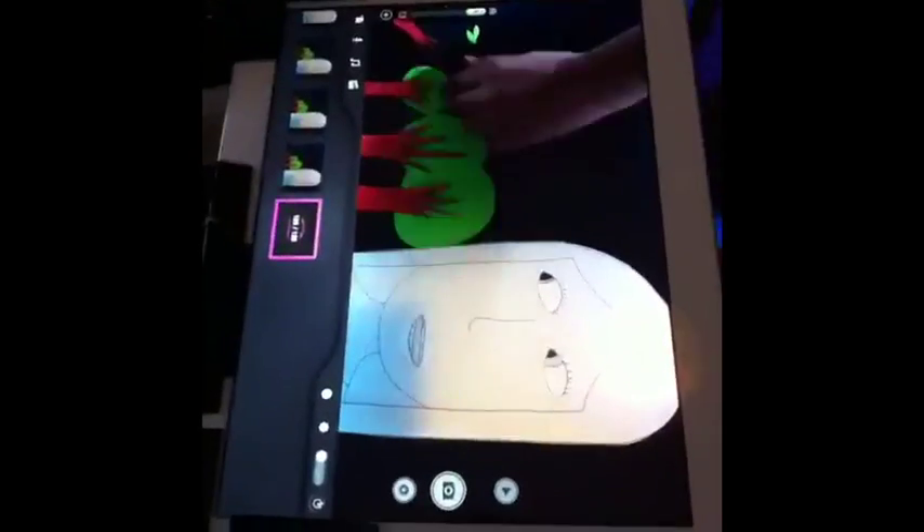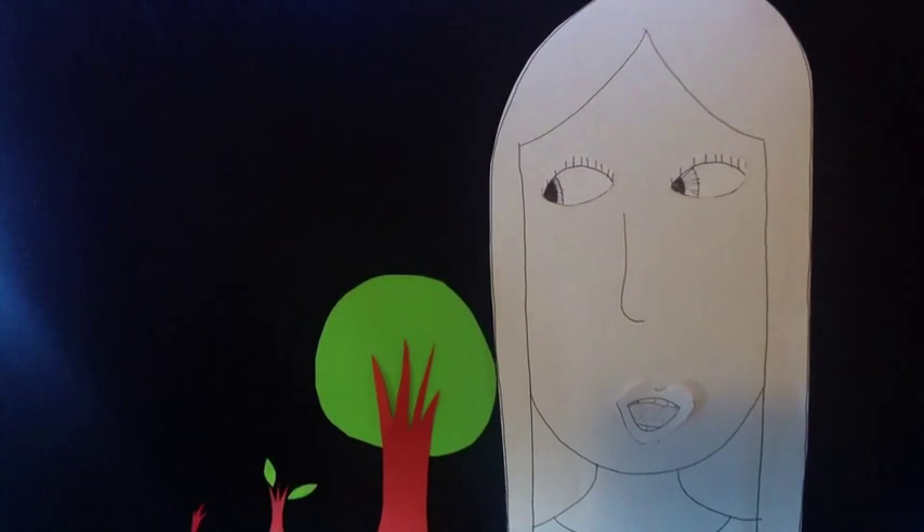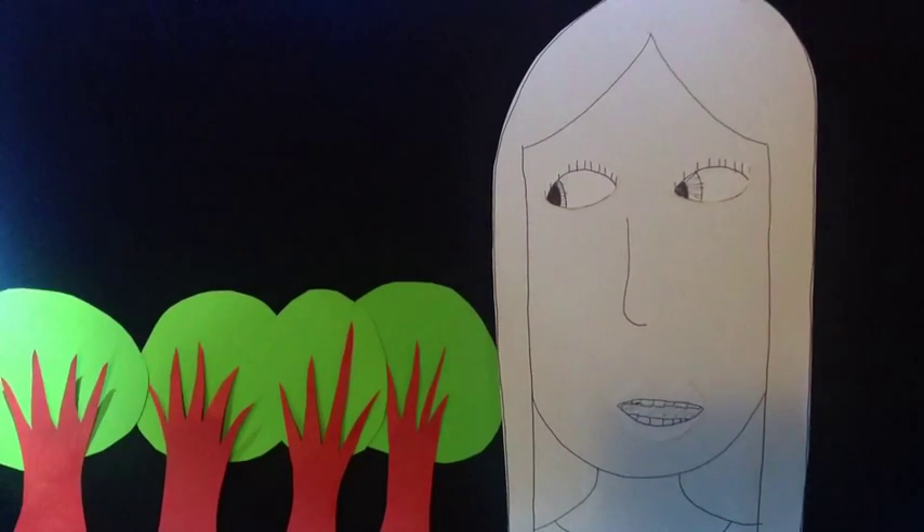An interesting feature of the Stop Motion Studio app is that you can actually toggle and take a look at how your animation is coming along. And here is her animation before the final editing. Bye.